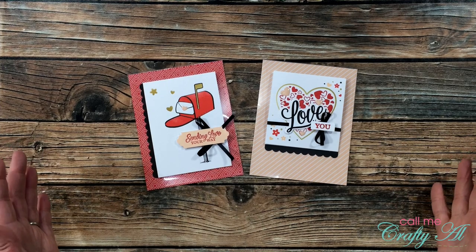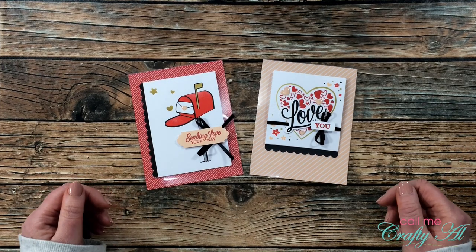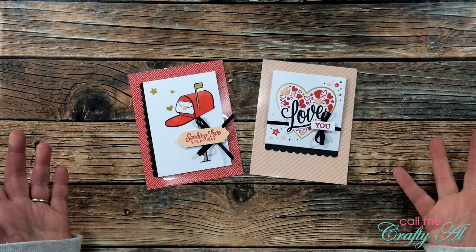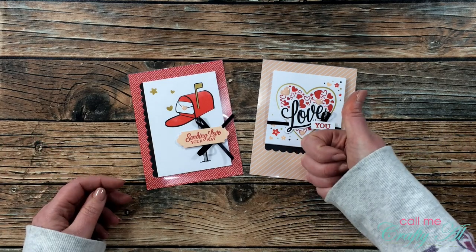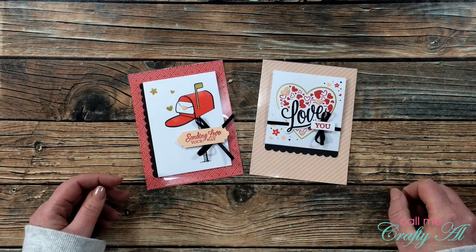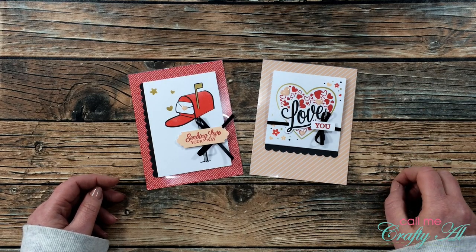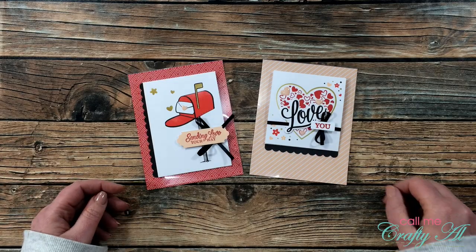I hope you enjoyed seeing how I made these clear cards using the January 2021 paper pumpkin kit. If you did, as always I appreciate a thumbs up. If you want to see more alternatives, make sure to click on that subscribe button if you haven't already, and until my next video I hope you're all having a crafty day — bye bye!